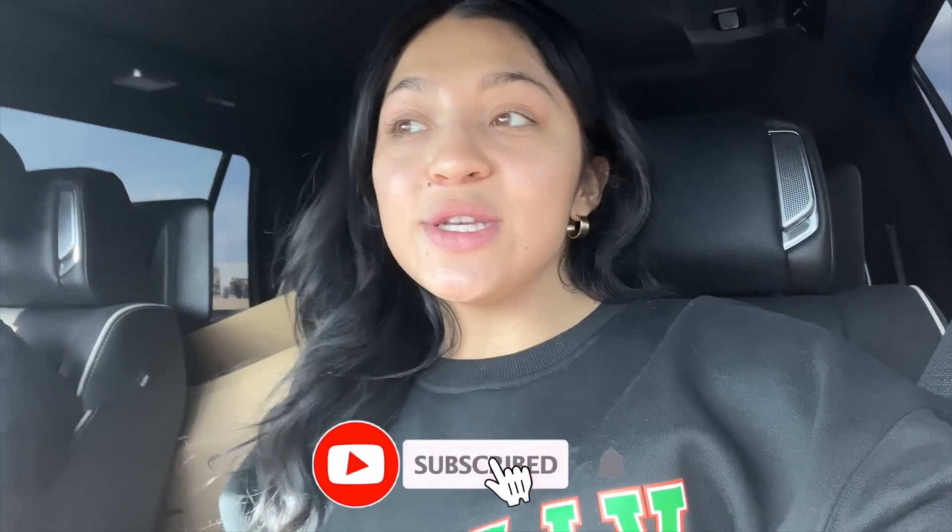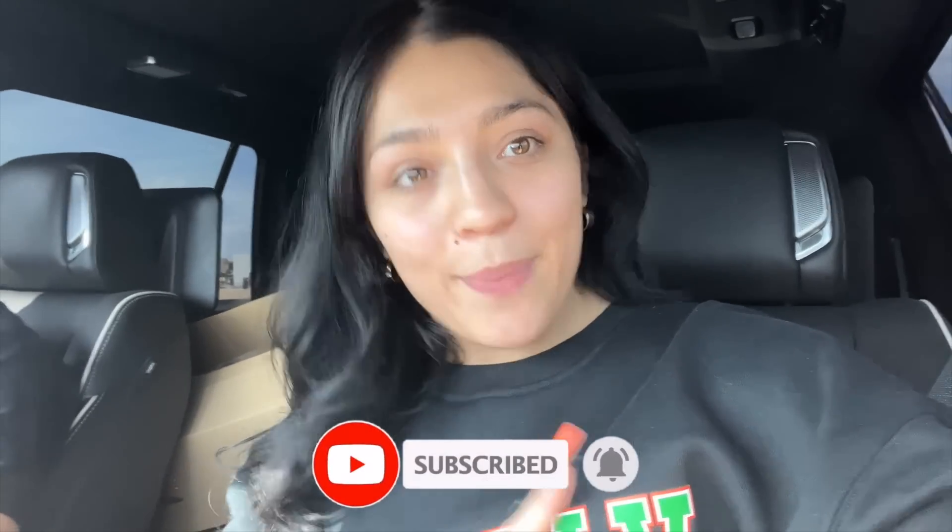These are my staple meals. I eat them a lot and I switch between them throughout the week. Before we get started on today's video though, if you guys have not subscribed to my channel already, be sure to hit that subscribe button and the little bell button next to it so you get notified every single time I post a new video. And with that being said, let's just roll the clips.